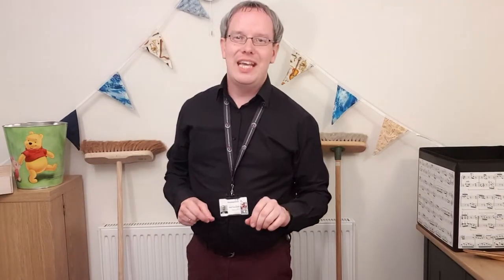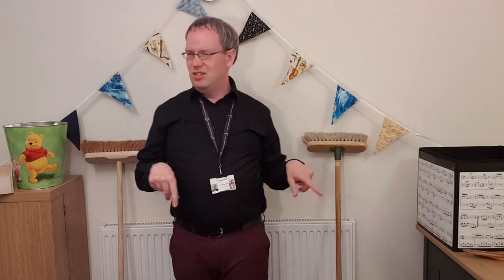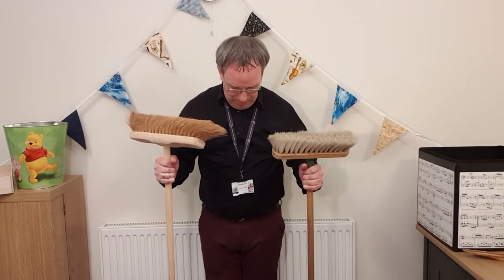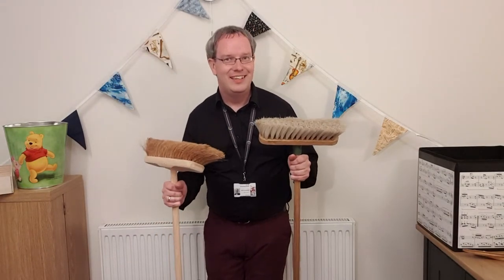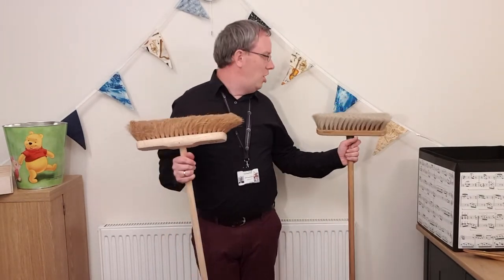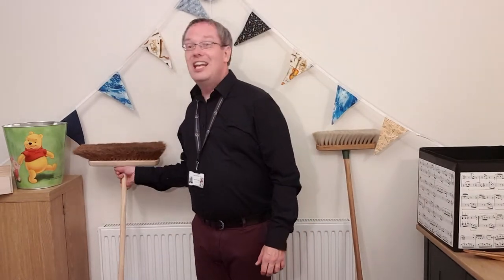You might be wondering why Mr Hollingshurst has got two brooms leaning up against his wall — well, that's because even they can be used as rhythm sticks! I wouldn't be holding these out in front of me because they're a bit big and I might knock something or get hurt. But how about you take broom handles like these and perhaps make them into rhythm sticks?